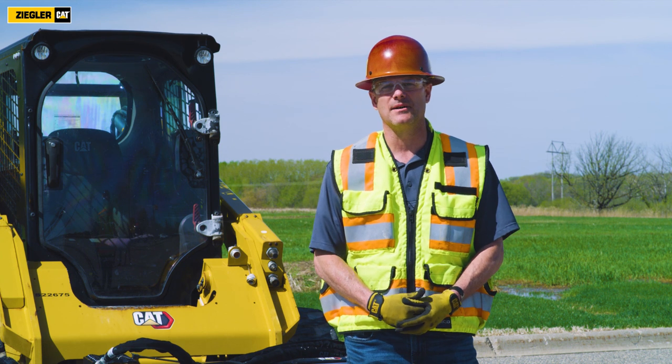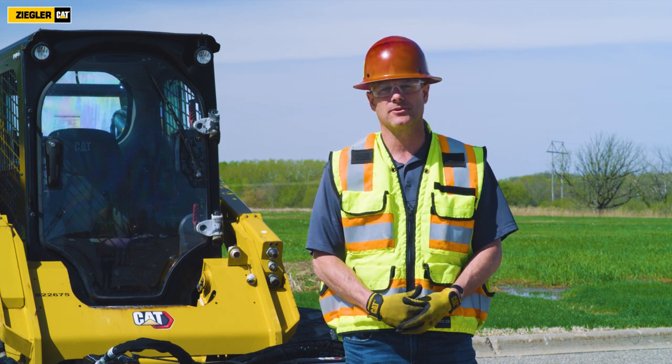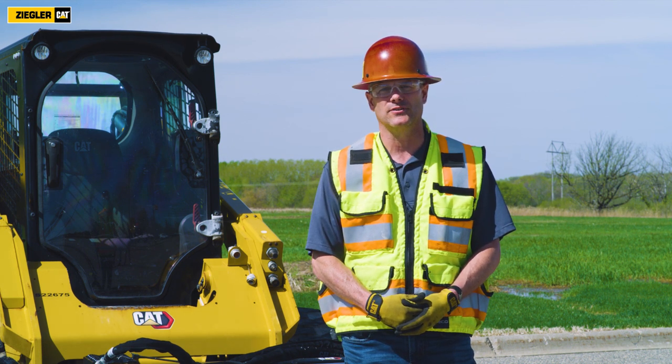Hello, my name is Lanny Hartman, demo operator for Ziggler CAT. Today we're going to be going over concrete and asphalt attachments.